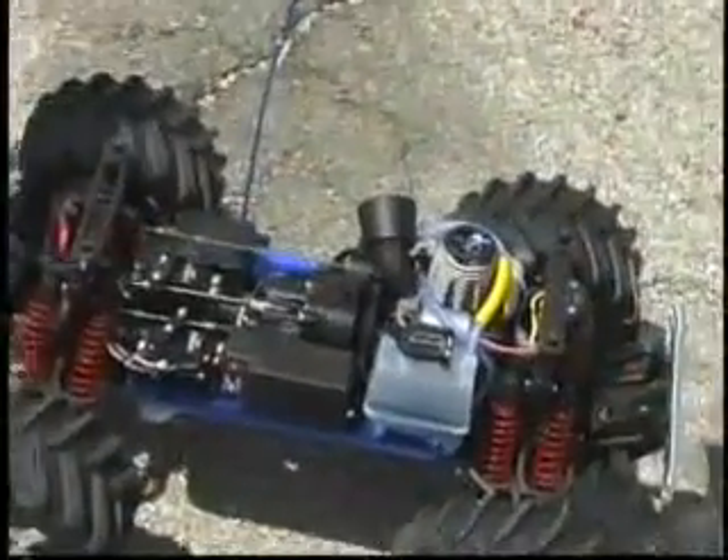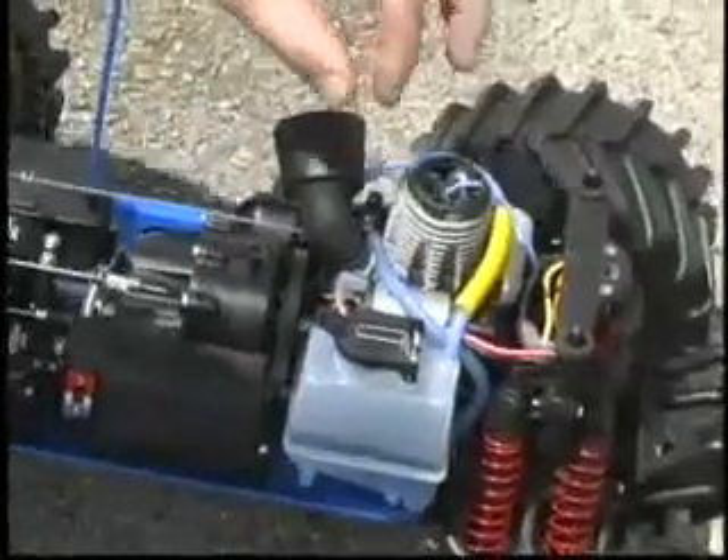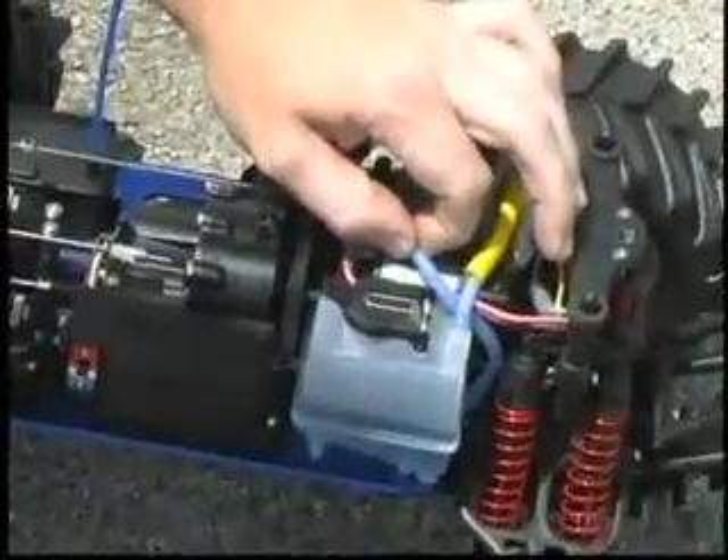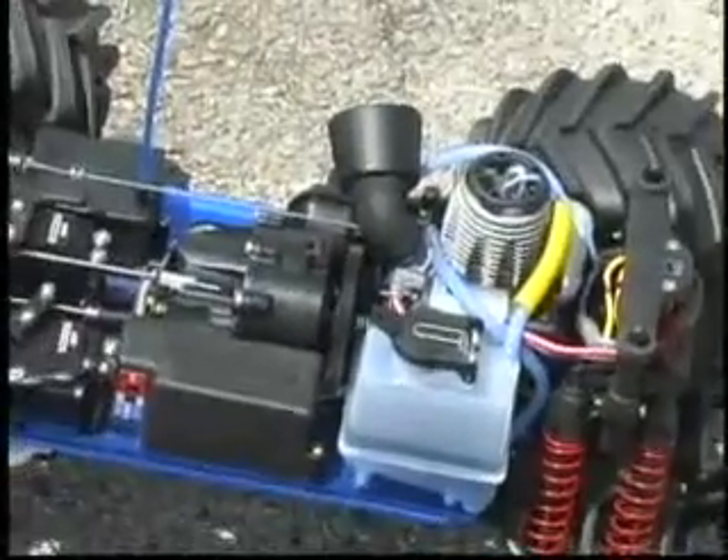If you plan on putting your nitro model away for more than just a few hours, you'll need to perform after-run maintenance on the engine. Whenever a nitro engine is shut off, some fuel always remains in the engine. Because the methanol used in the fuel absorbs moisture, it can cause severe corrosion of the steel engine parts if it's not removed. The best way to protect against internal engine corrosion is to always shut off the engine by pinching the fuel line and by performing these maintenance procedures.